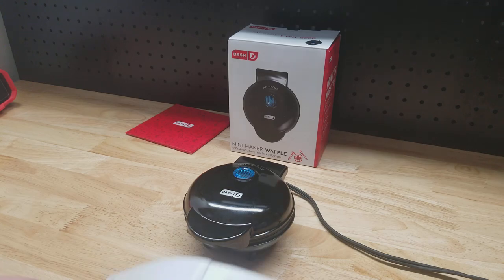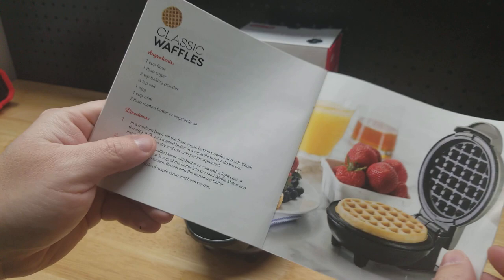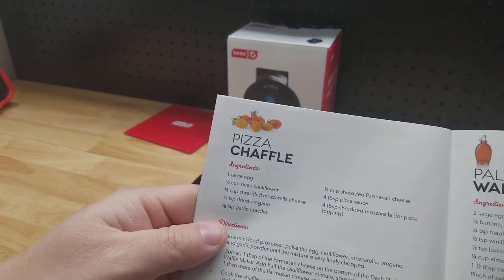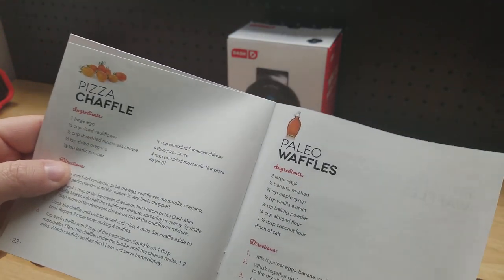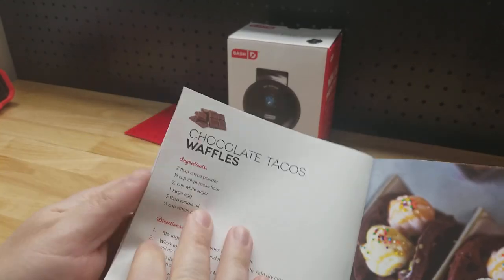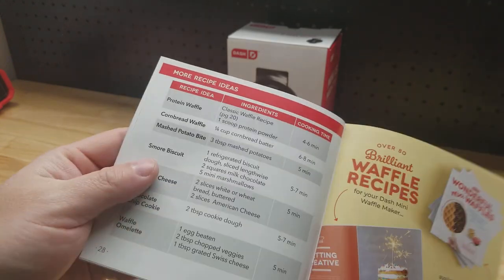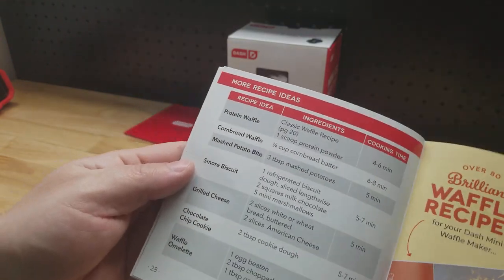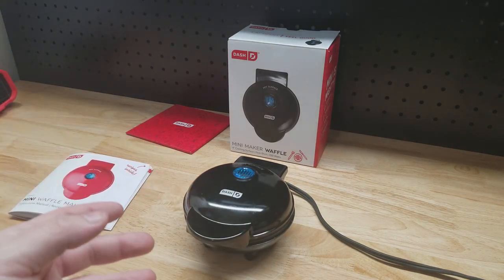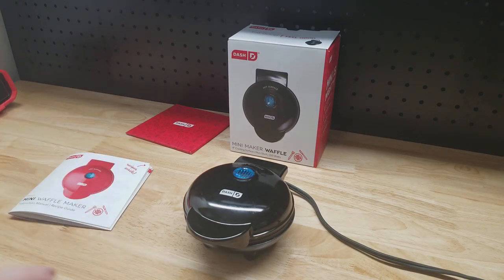With the package you also get a little recipe booklet in the back of the instruction manual. We have classic waffles, paleo waffles, banana bread waffles, chocolate taco waffles, and more recipe ideas. It even says you can make pizza, cookies, and hash browns in this thing. One line I saw said any kind of batter will waffle, so you can make all sorts of things with it.